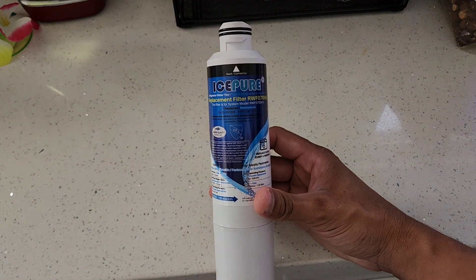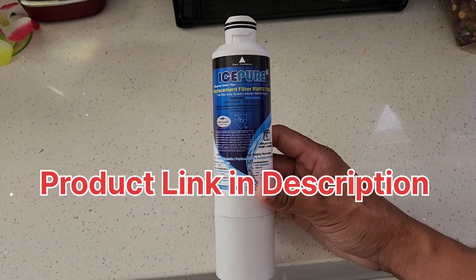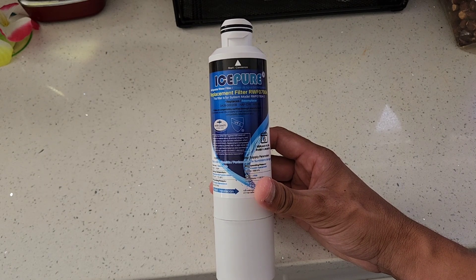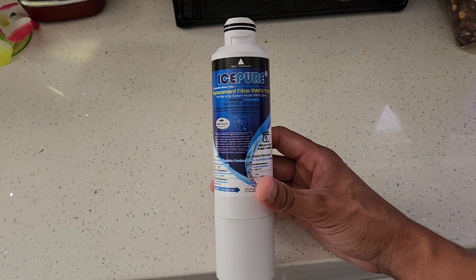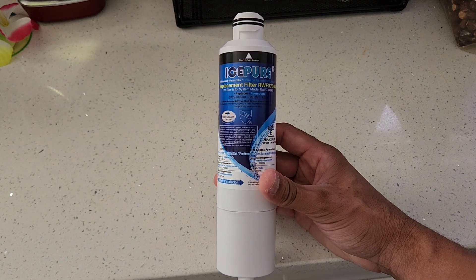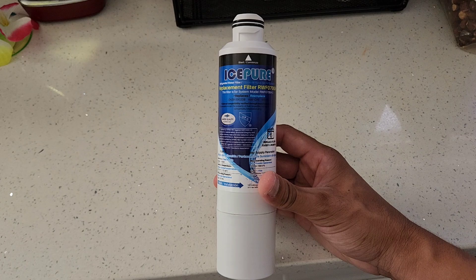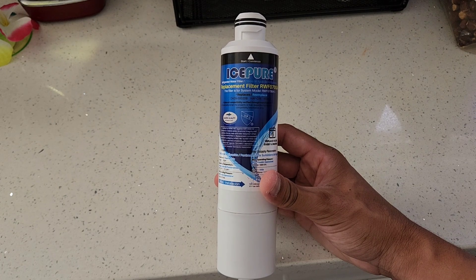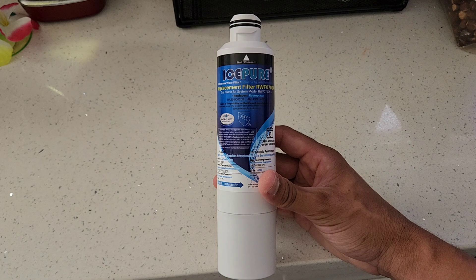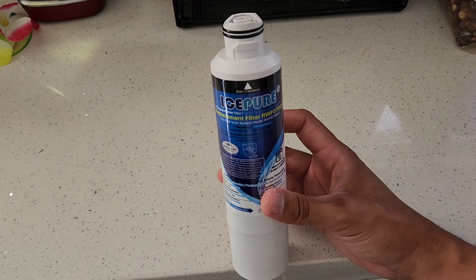Hey guys, welcome back to another product video for this replacement refrigerator water filter. I've already been using these filters for over six months now, and this is a great filter to use for your Samsung fridges. It's also a replacement filter for the HAF-CIN and the DA29 brands. These filters last either six months or up to 300 gallons of water pushed through.